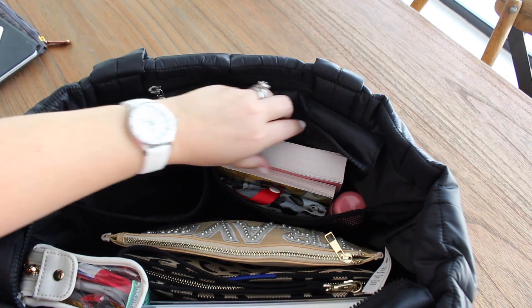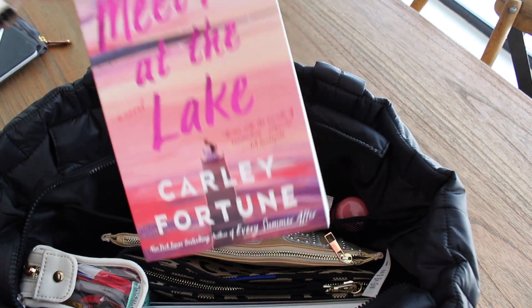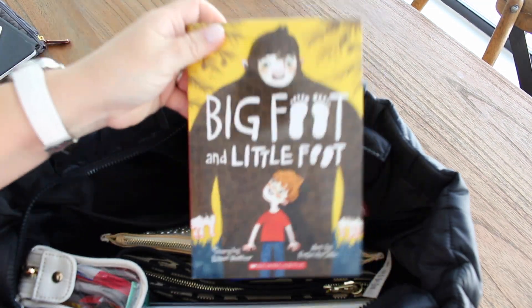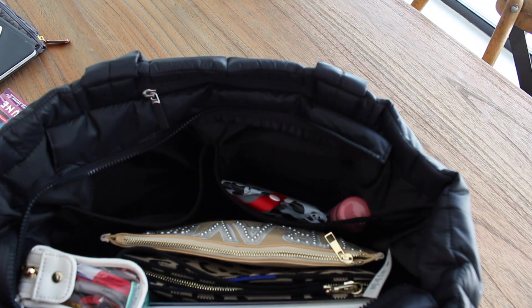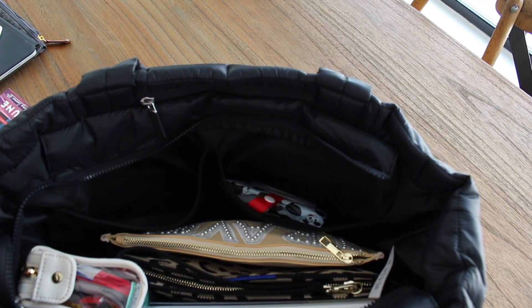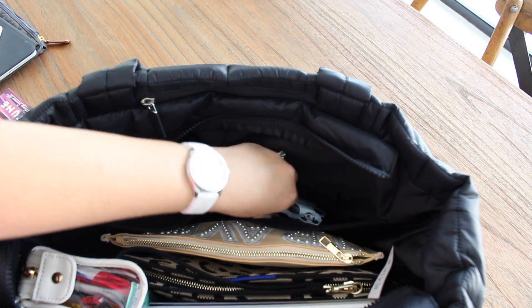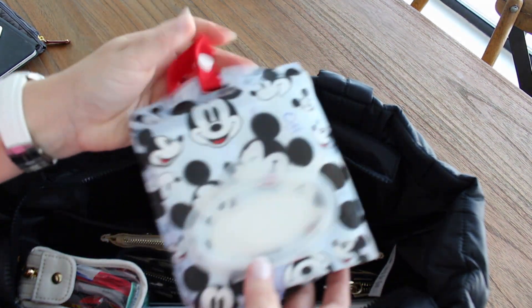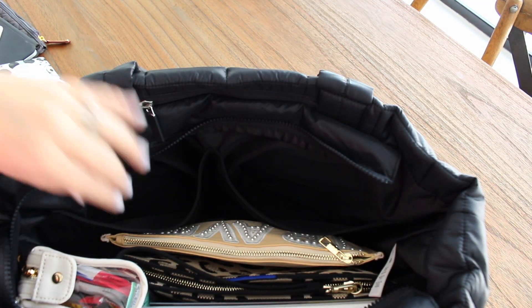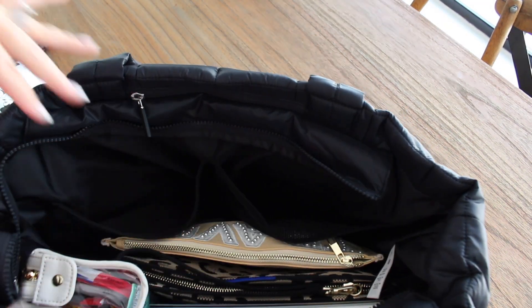In the other mesh pocket, I have the book I'm reading — 'Meet Me at the Lake' — I'm excited to get into that one. I also have a random book for my son, my hand cream, and a random pack of tissues. So that's what I have in these two mesh pockets — they're pretty big.